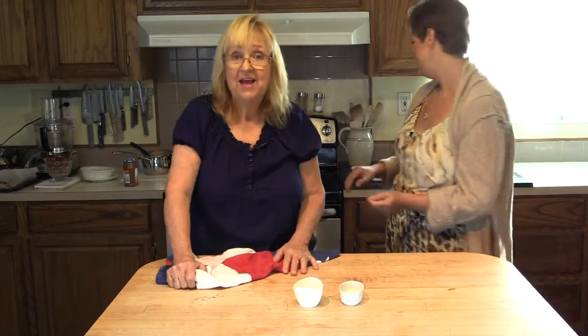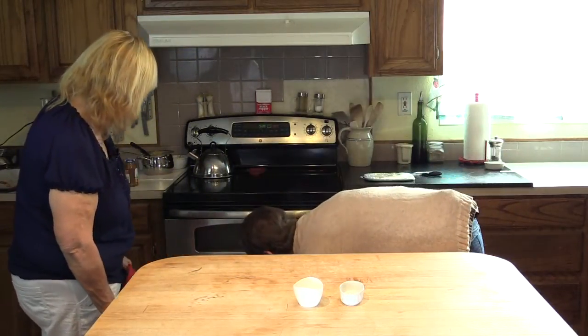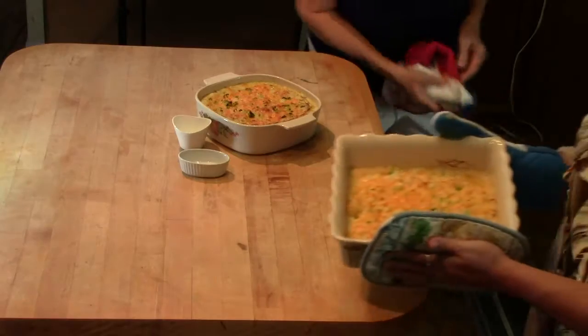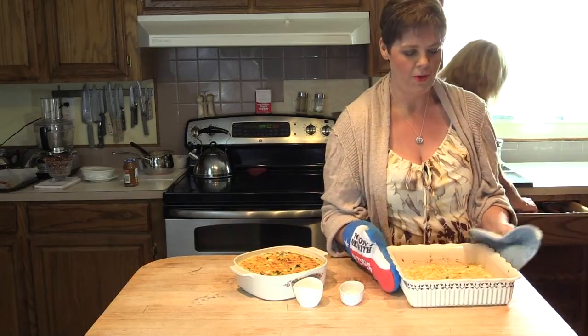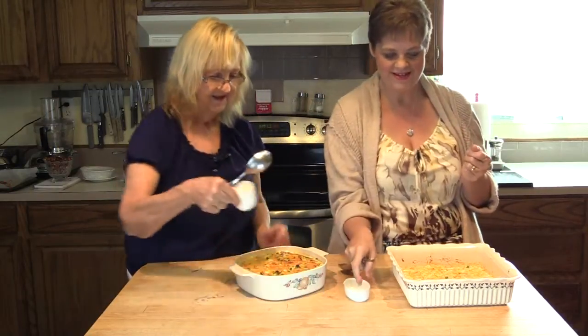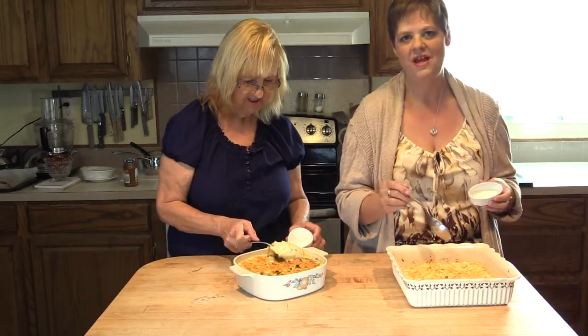Welcome back to Seven Bites. We're going to show you what the collie taters and the collie mac look like once they're finished. Oh my gosh, all the warm yummy goodness — it smells so good! Look at that cheesy goodness. It's all bubbly. Look at how creamy and decadent that is — you would never guess this was not a traditional cheese sauce. Look at those potatoes.